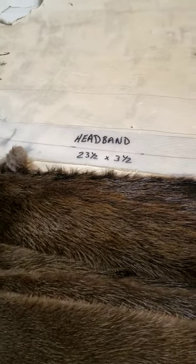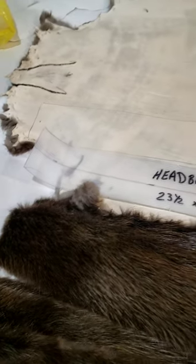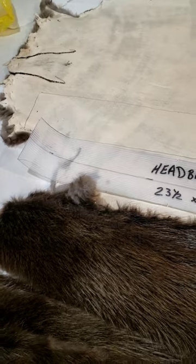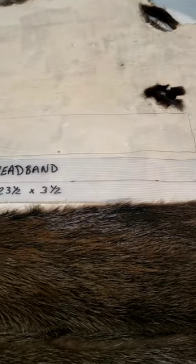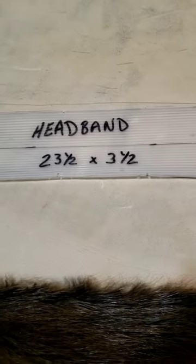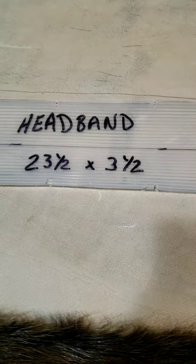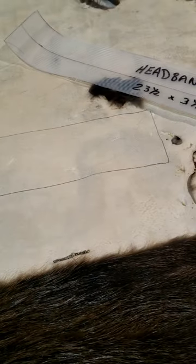I'm going to go over how I set up beaver skin for headbands. Usually what I do first is I damage out and nail out my beaver skin, which I did on this one up at the top. He had a really bad hole so I didn't even patch that. I use a template and my template is 23 and a half inches long and three and a half inches wide. I set that on my beaver skin and get a good idea where I want it to go and mark it out with a pen.